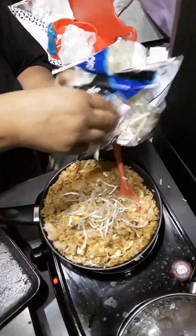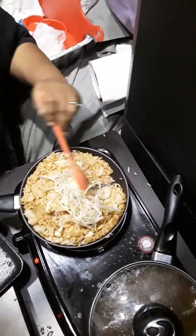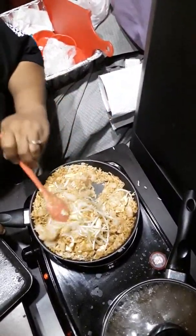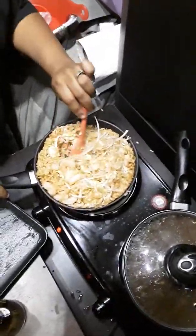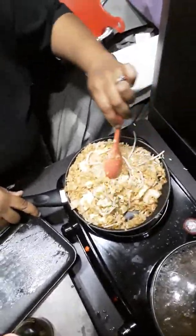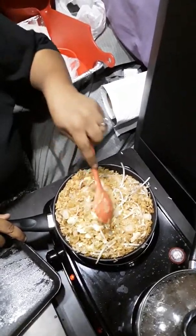Now we're gonna add our bean sprouts. You can skip this step or put in however much you want, but I like them — they're really good. Just add a few, mix that in. You can add more soy sauce if you want; it's all about how you like it, to your tasting. Don't forget you can also add frozen peas and carrots — it gives a nice color — but I like mine simple like this, just with the bean sprouts, shrimp, egg, and soy sauce. Simple ingredients and it didn't take long to cook.